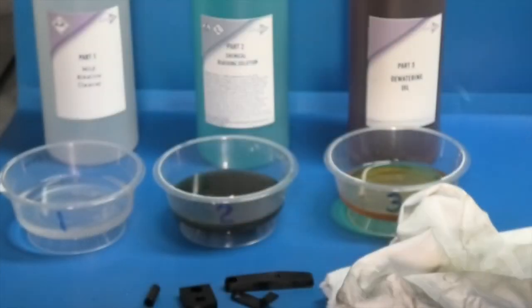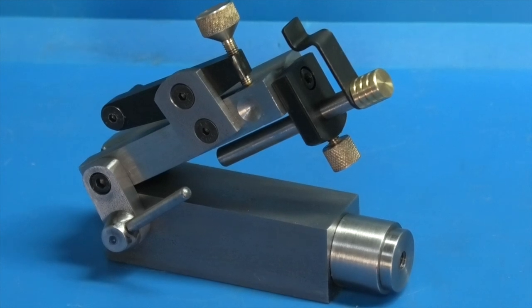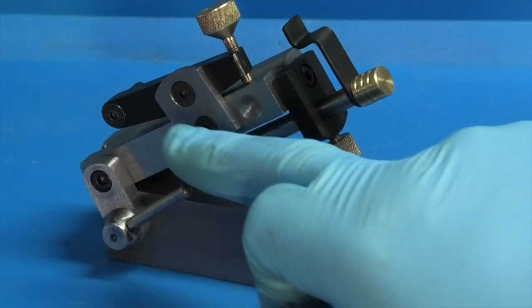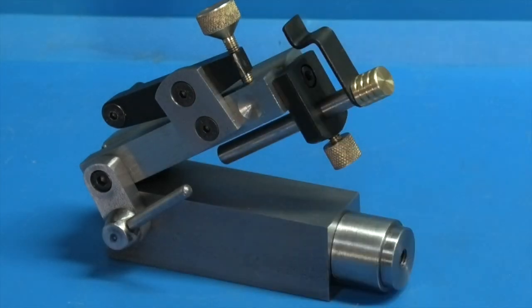I'll be interested now to see whether they stay black or whether they'll go rusty. Well, that's the chemical blacking kit — there are the parts reassembled. Immediately you can see the difference between the black-treated and the non-treated. I'm interested to see whether the non-treated piece will go rusty after time, or whether these will stay nice and black. Oh well, that's it for today, hope it was interesting!